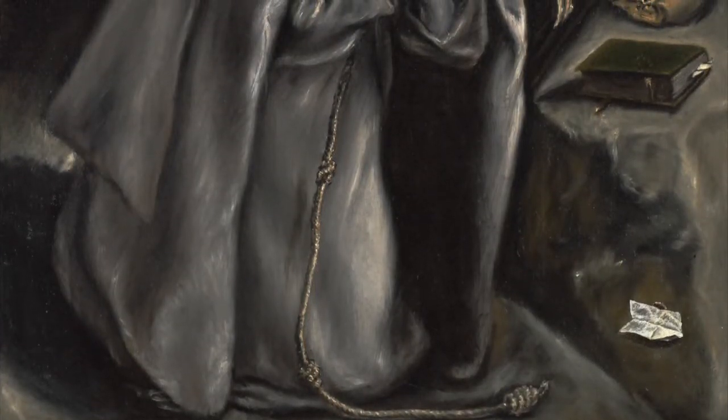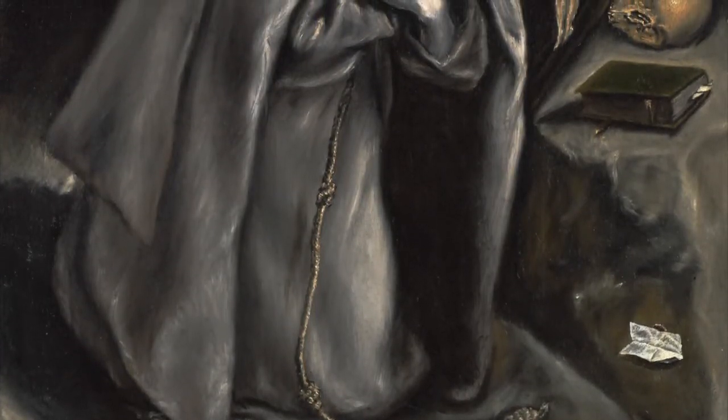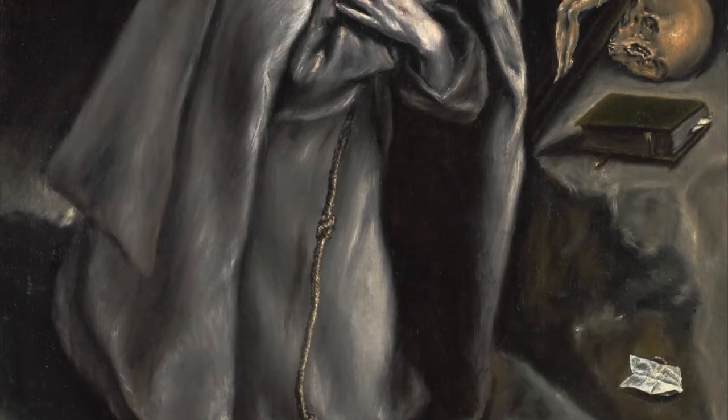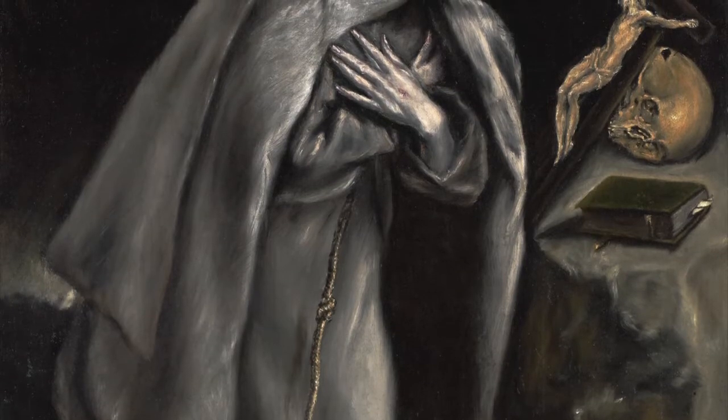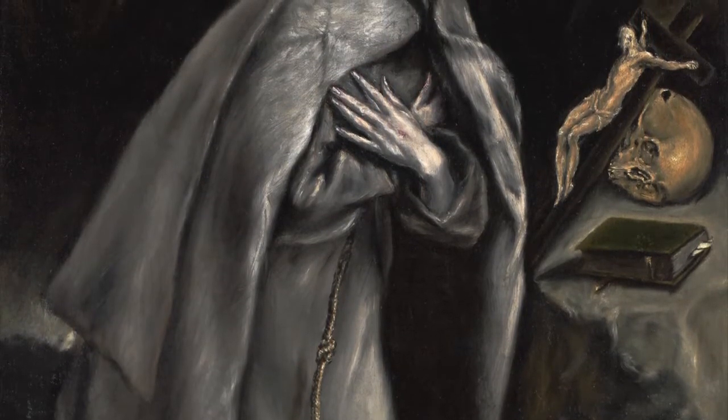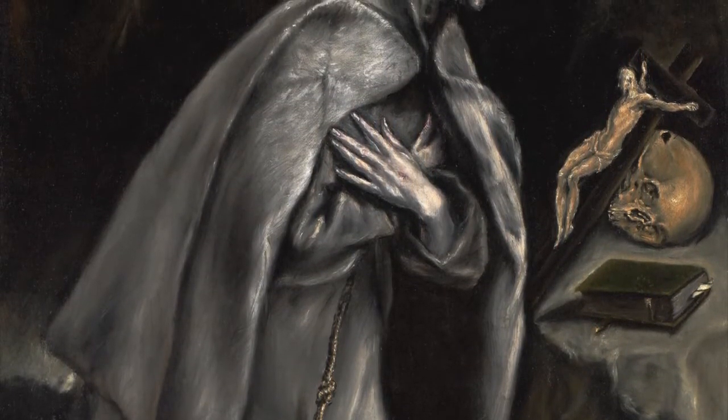Better known as El Greco the Greek. The painting is rather small, 29 inches by 26 inches, which suggests that it was probably used in a private setting rather than in a church or monastery.